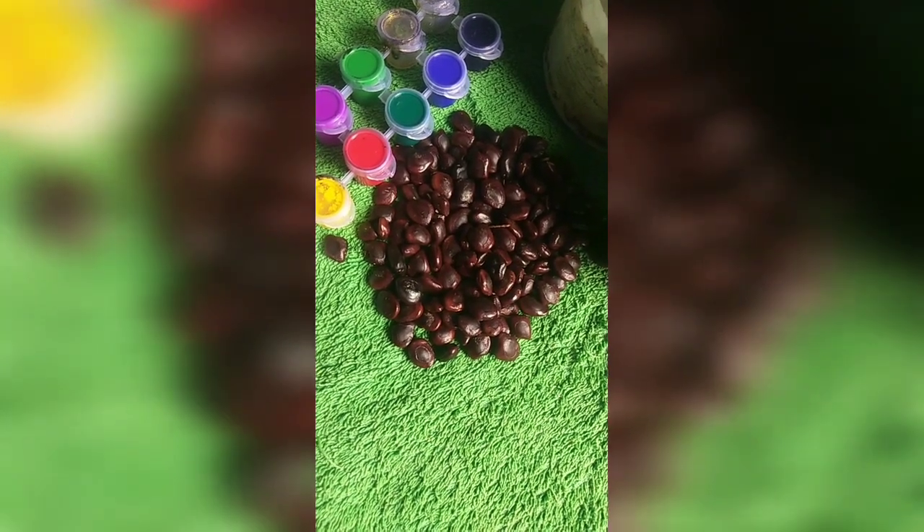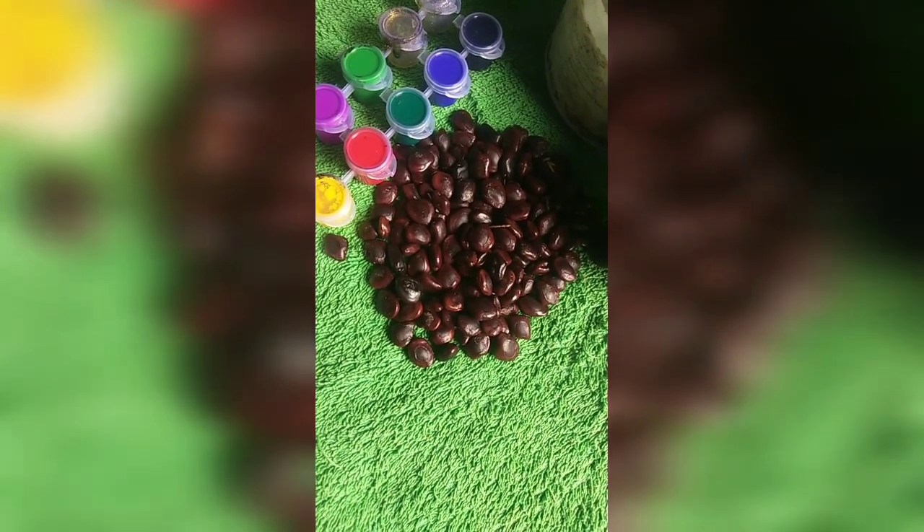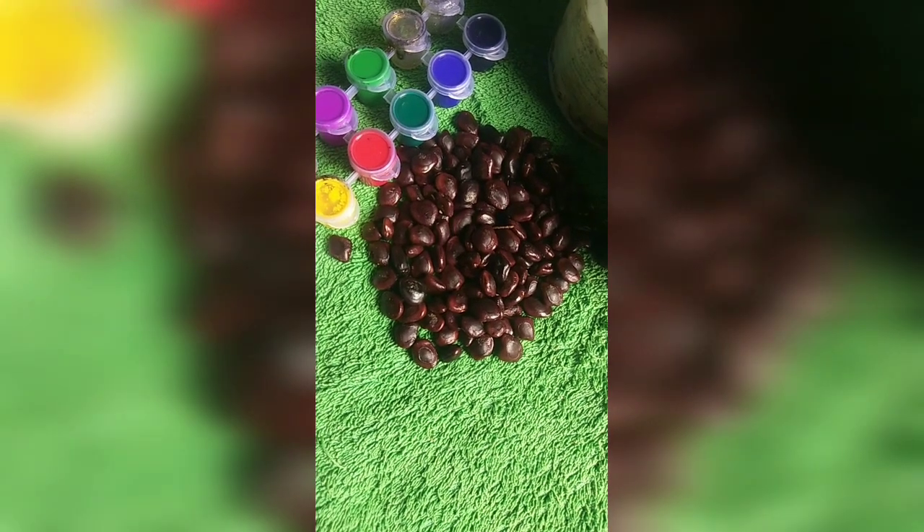Today, I am going to share a basket chair with tamarind seeds. That's it.